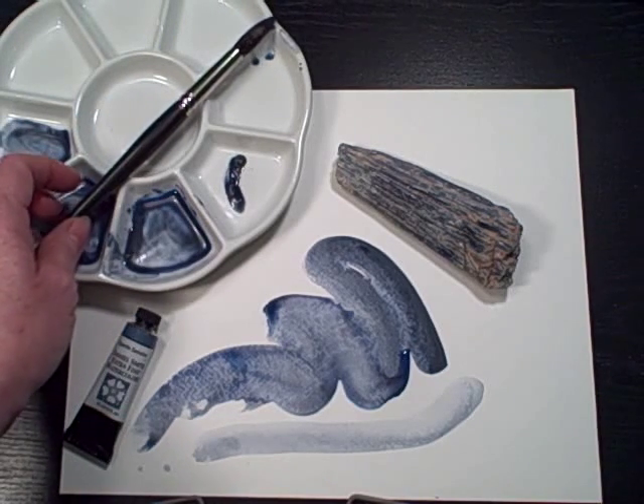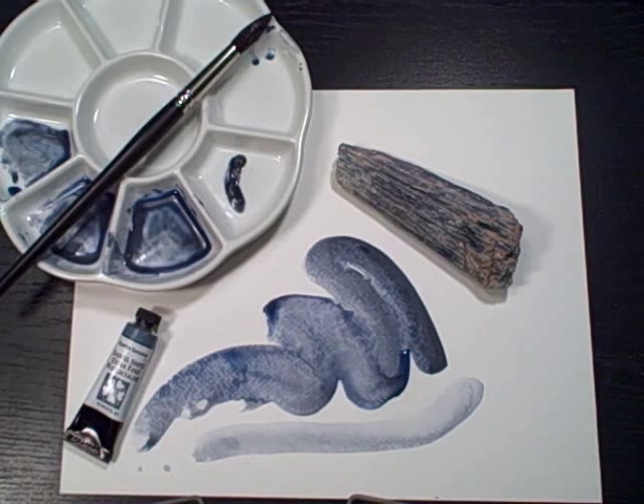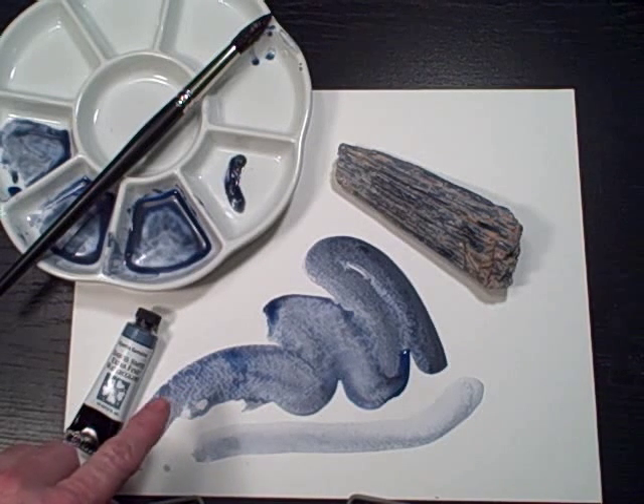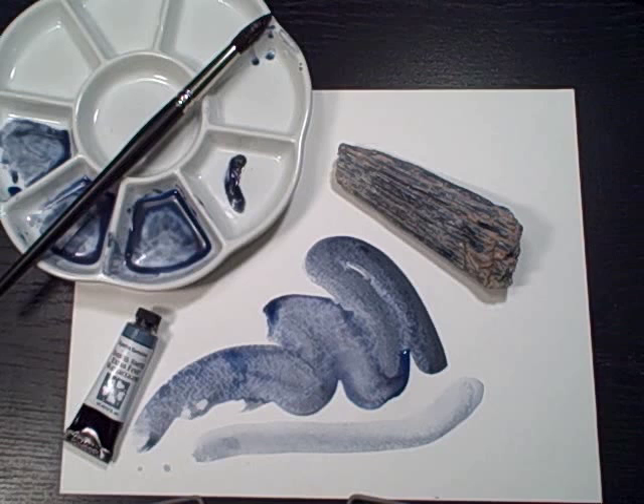Our Kyanite Genuine has an excellent lightfast rating. It's a transparent watercolor. It's non-staining and, as you can see in my paint-out sample, has beautiful granulation. We think you'll really enjoy our Kyanite Genuine and have fun painting with it.